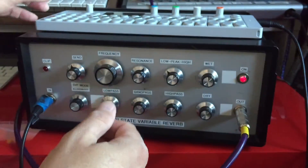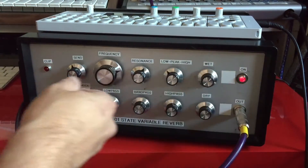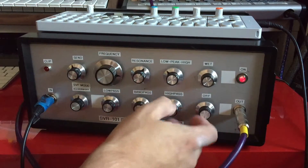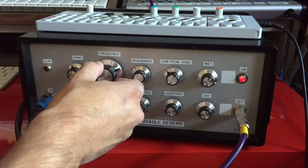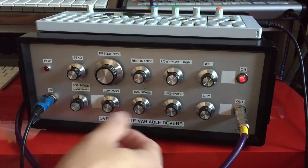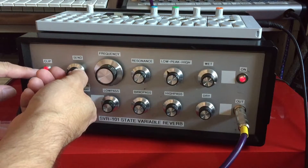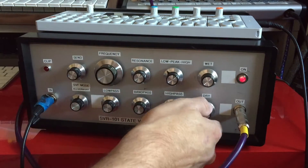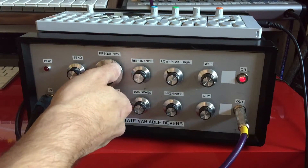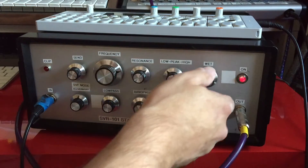Okay, so let me stop this and put some beats on here. Got it in high pass mode. I got a clip.